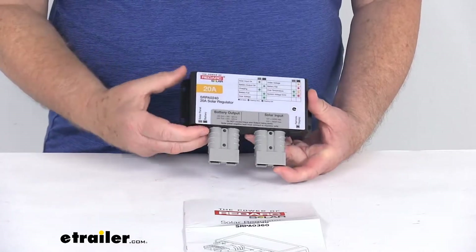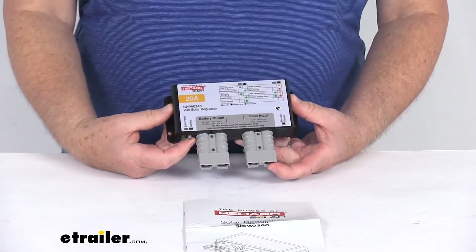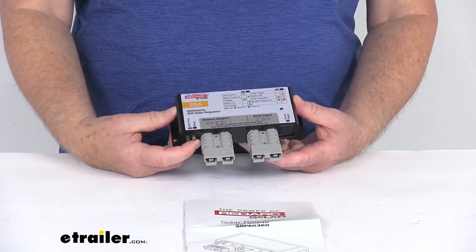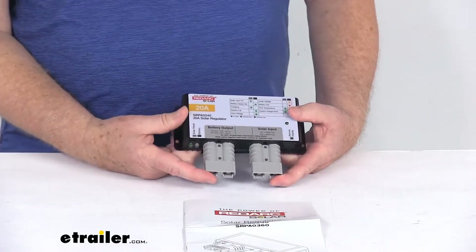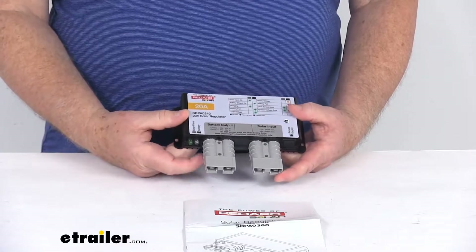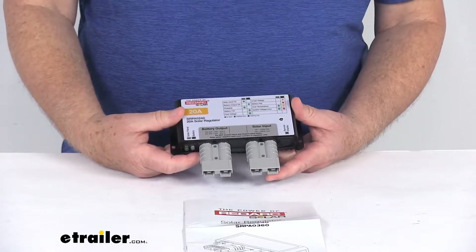This has an IP55 rating, which protects against dust and rain. A few specs: the application is for 12-volt or 24-volt battery and solar systems. It works with AGM, flooded lead acid, and calcium batteries. The maximum solar input for 12-volts is 240 watts; 24-volts is 480 watts. The output current rating is 20 amps. The operating temperature range is negative 31 degrees Fahrenheit up to 131 degrees Fahrenheit.